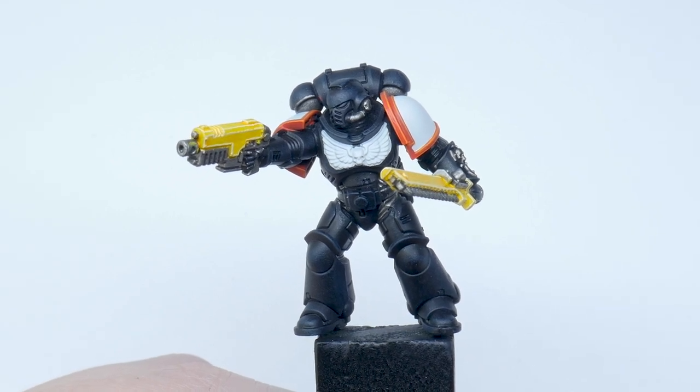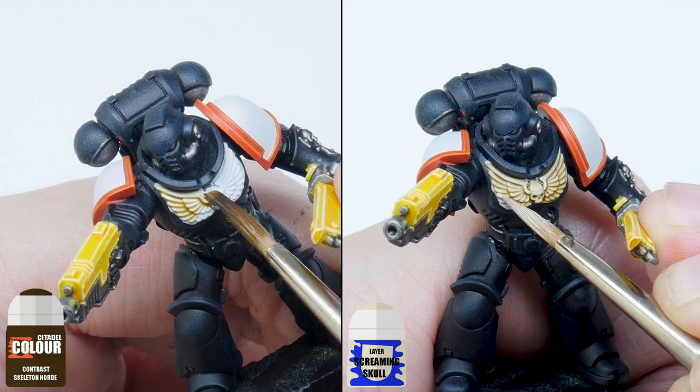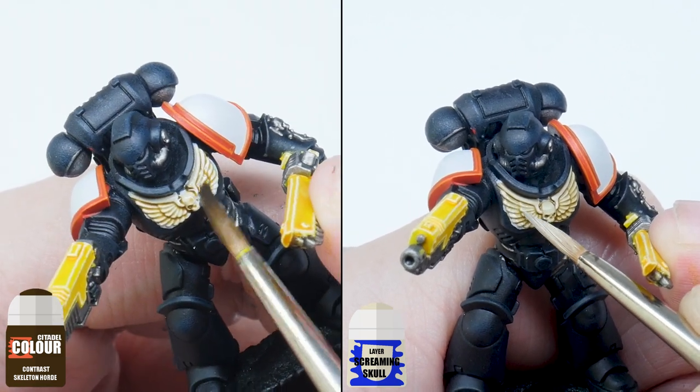It's time for the chest decoration and all you need to do is use some Skeleton Horde contrast and then finish off with some Screaming Skull for the highlights.